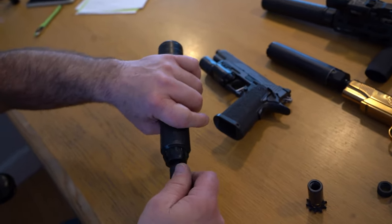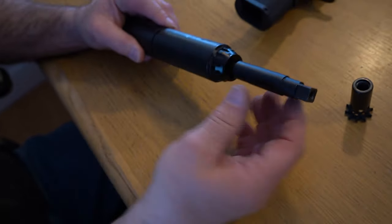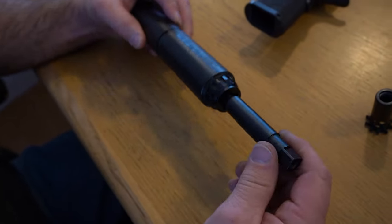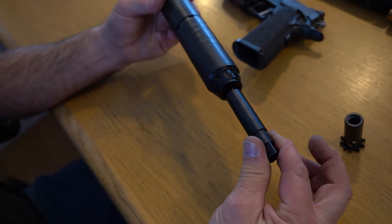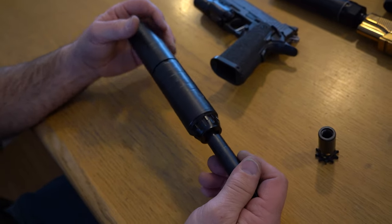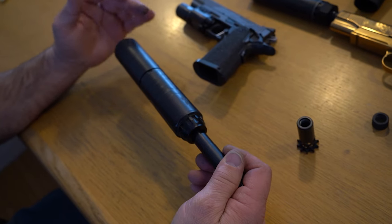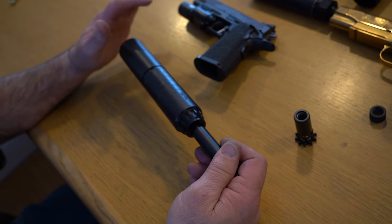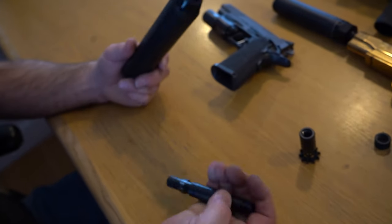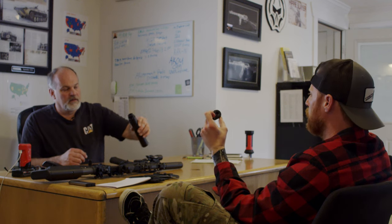Basically what you're going to do is put it in, depress the spring, and turn it, and that spring will push it back out into the lugs. Three-lug is never super tight - it's got a little bit of play in it, so accuracy is going to drop a little, but it's minuscule. Three-lug is awesome because it's super fast and easy. That's the main appeal - speed.